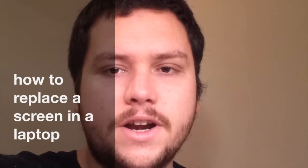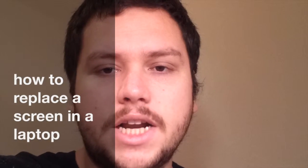What's up everybody? Today we're going to be figuring out how to replace a screen in a laptop computer.